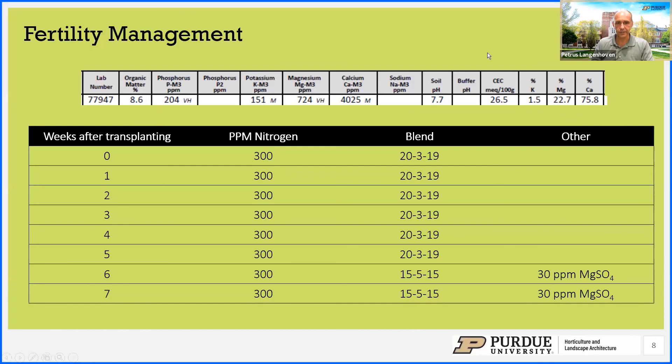From the soil analysis, our pH in the tunnel was 7.7, a bit too high, and immediately after planting we could see a nutrient uptake issue come up. That's why we used the 23-19 blend. There are many commercial blends now tailor-made for cannabis production. We applied this once a week at a rate of 300 ppm nitrogen. For the past two weeks, as we get closer to flower development, we changed to a 15-5-15 blend, which has little ammonium nitrogen in it. The magnesium deficiency also required us to add magnesium sulfate.